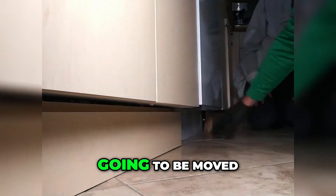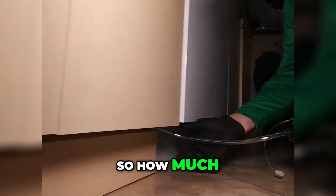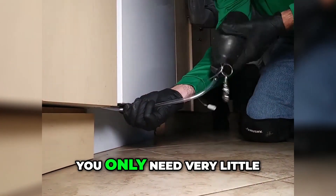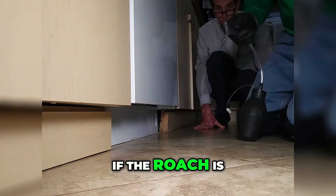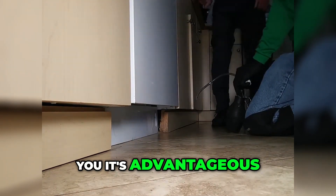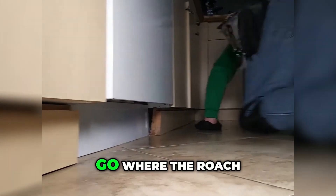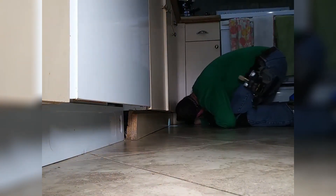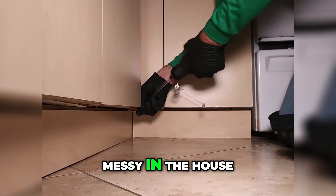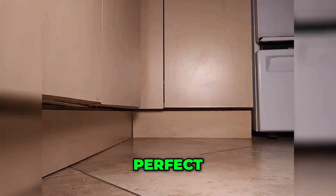Another place you can apply it is somewhere that isn't going to be moved, like the washer and dryer. You only need very little — you can hear it going through, and that's more than enough. If the roach is back there, they're going to find it. It's advantageous for us to have this problem because it allows us to go where the roach is. We're going to stick it in this hole under here.